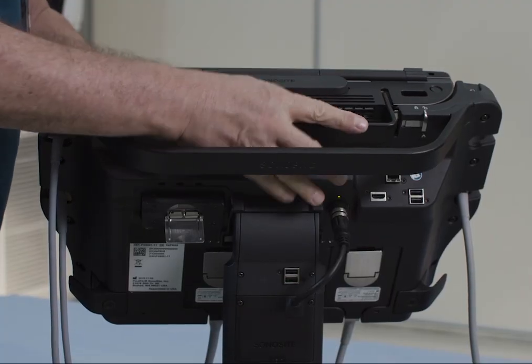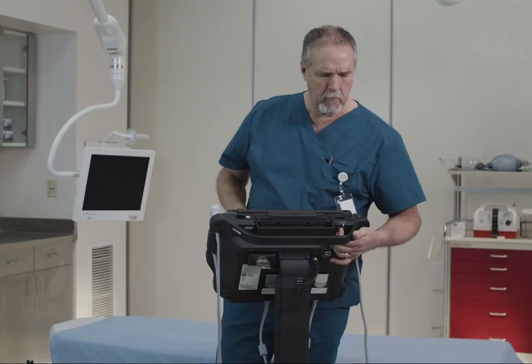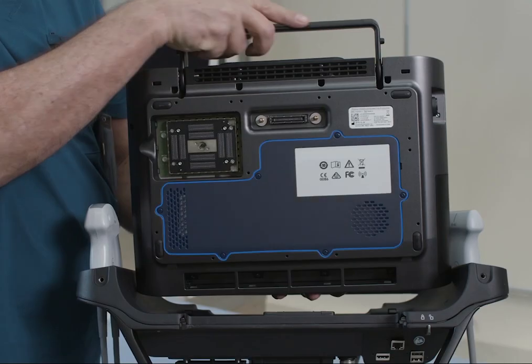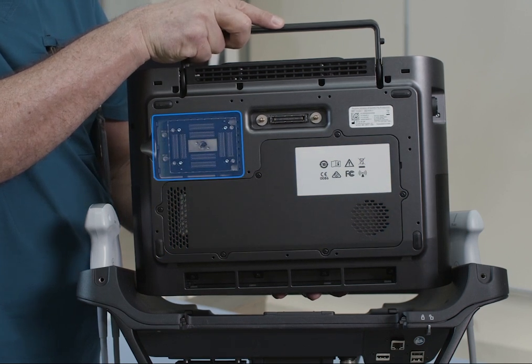For security, lock the Sonosight PX to the stand by screwing down the security latches. Or, leave it unlocked so you can easily move it. Off the stand, the Sonosight PX runs on battery power and can use one transducer at a time.